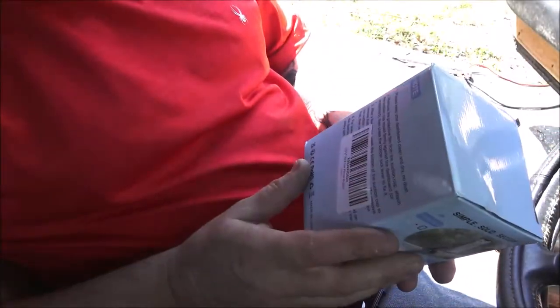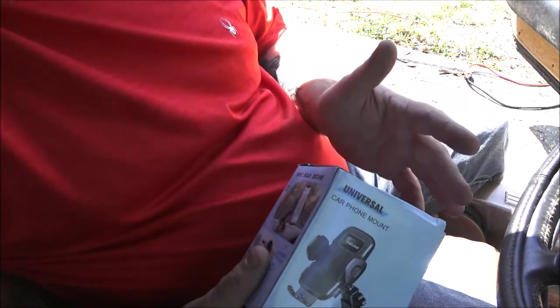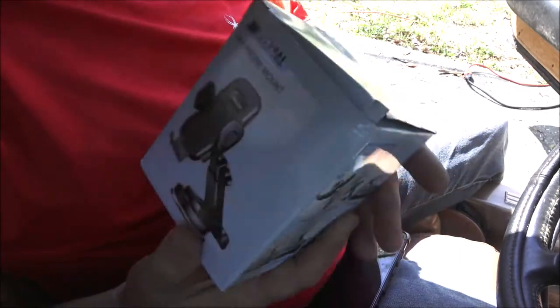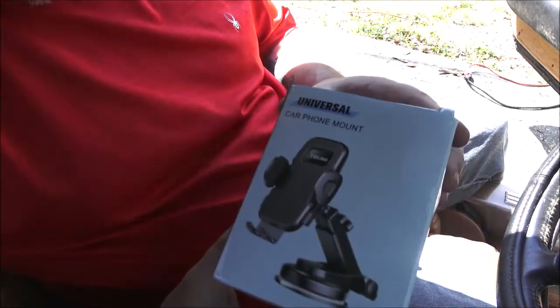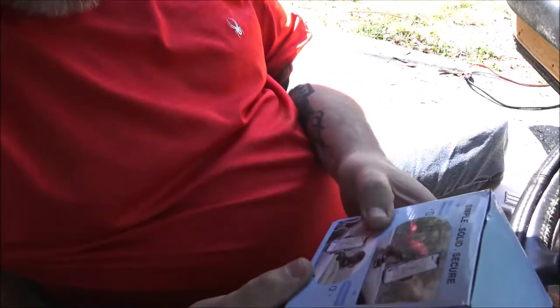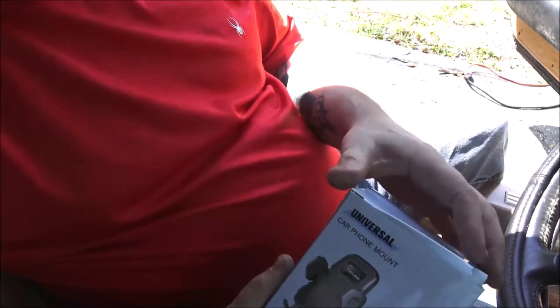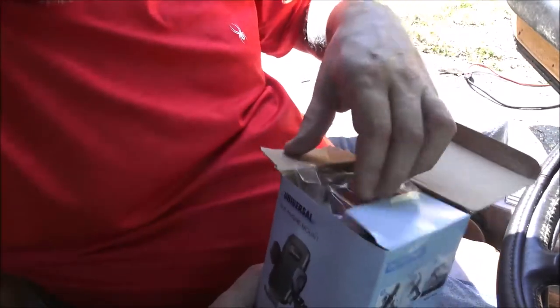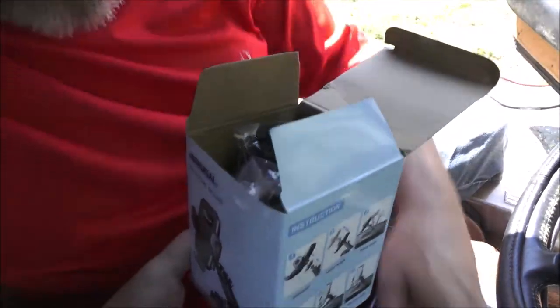I was contacted by a company that wanted me to test this for them. I don't have to do this review — they didn't send it to me specifically for a review, and I don't even have to give an Amazon review. They just want me to test it out and let them know what I think. It got here in two days. It'll either mount on your dashboard or on your windshield. I'm not going to mount it on the dashboard because once you put that sticky tape down it ain't coming out. So I'm going to try it on the windshield.